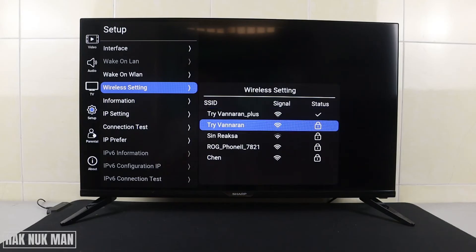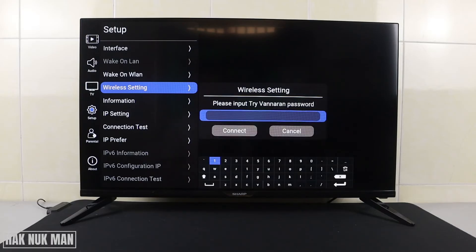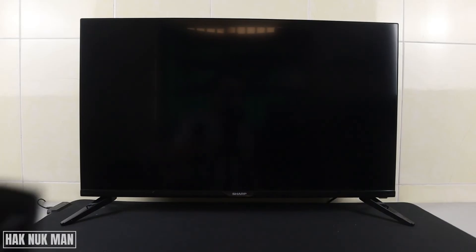You can use this method when your Wi-Fi password has been changed or you just want to forget and reconnect. Select the network, input the password again, press Connect, and your TV will connect to your Wi-Fi network.